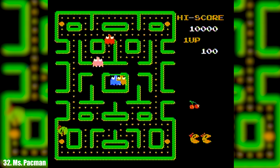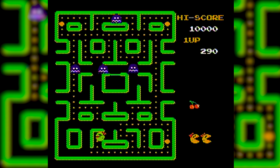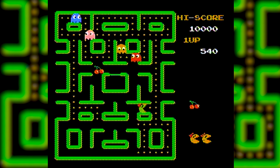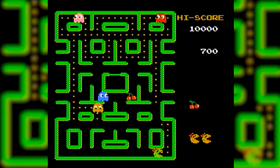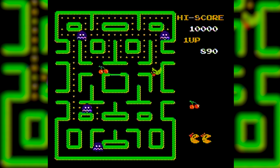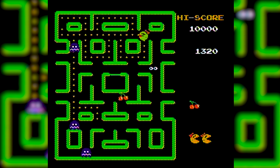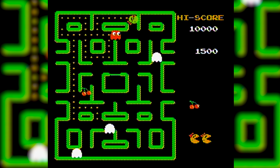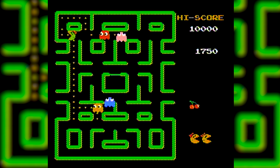Next up we have Ms. Pac-Man, which is arguably the better Pac-Man game. Namco seems to be trying to wipe her from existence in recent years, so I'm glad it's on this little bootleg. It's very clear that this is the NES version of Ms. Pac-Man, which is inferior to the arcade release, but it's really not a bad port. Ms. Pac-Man is probably the perfect game to test out the D-pad, and let's just say it's underwhelming — it's simply a poorly designed D-pad that isn't as responsive as it should be.